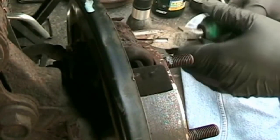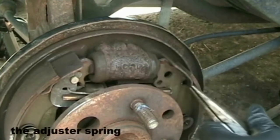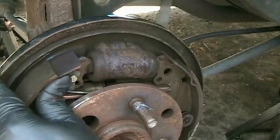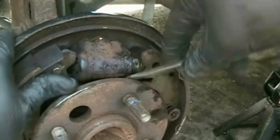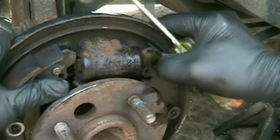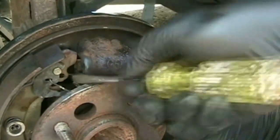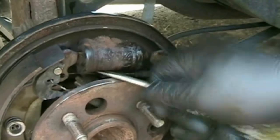You'll need to remove the adjuster spring at the top here. Give it one or two good smacks with a hammer and pry it free. Be prepared for different brake parts to come loose. Nothing did here except for the adjuster arm.